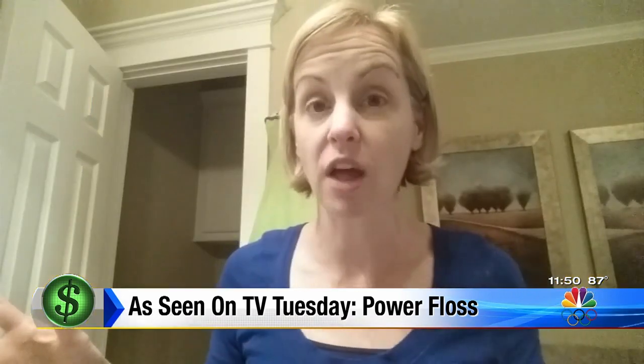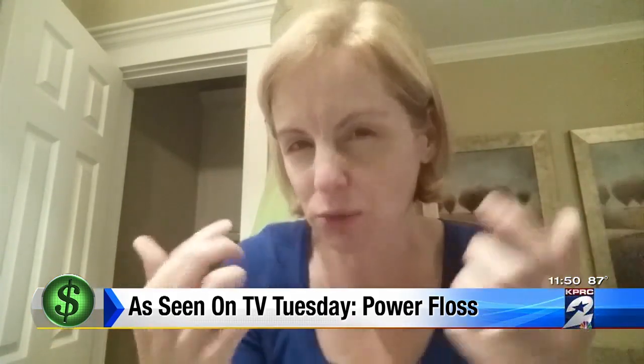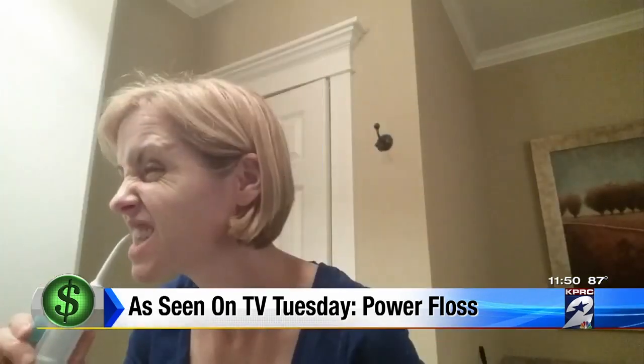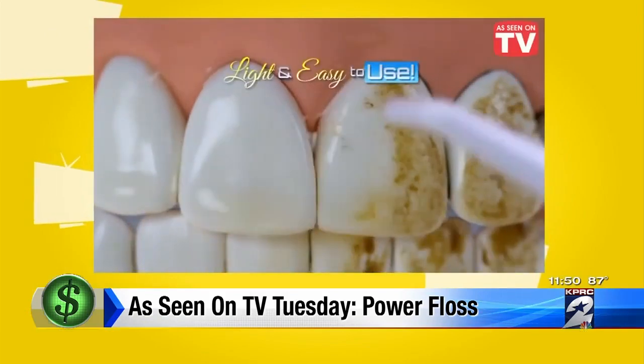Today for lunch I had a chopped kale salad, so tiny little pieces of kale, I'm sure, got stuck in my teeth. And for dinner we had hamburgers. Those dishes should be no match for the Power Floss, which is advertised as more of a pressure washer for your teeth.